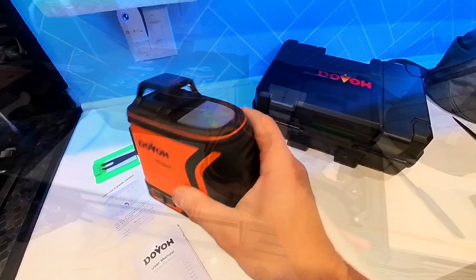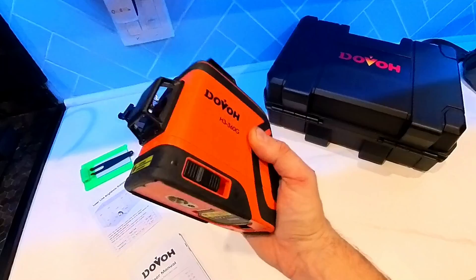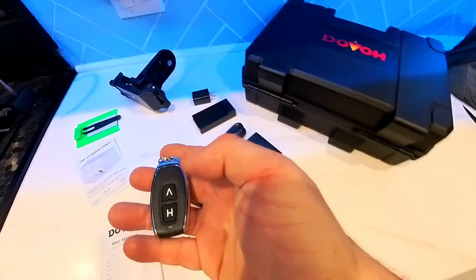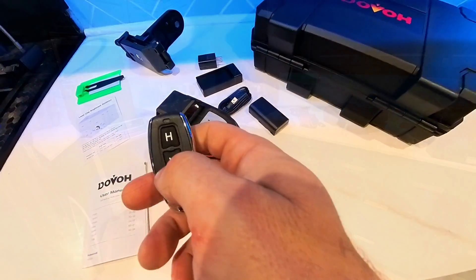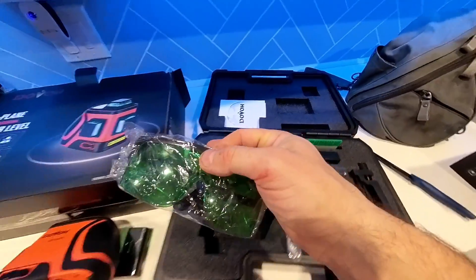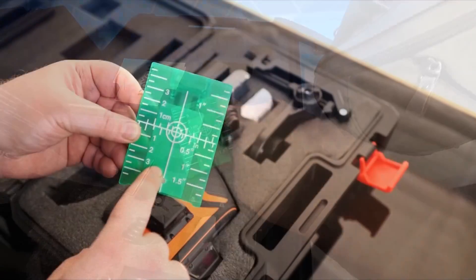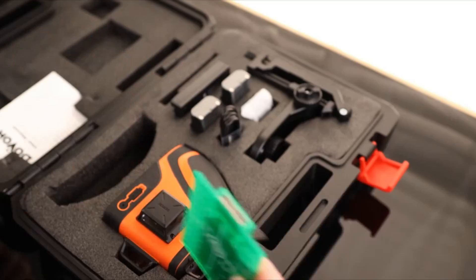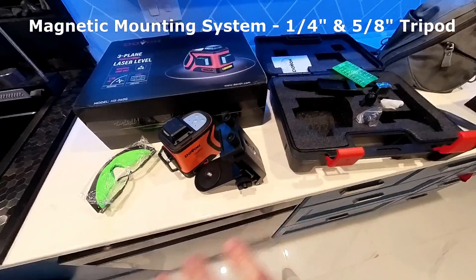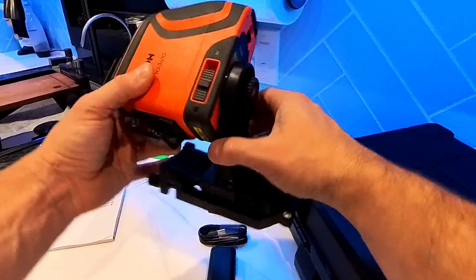The laser is hefty in weight because there's a ton of technology packed in. You get a battery charger, a charging cube, and a remote control key that activates different lasers up to a 14-meter range to turn everything on or off. It also comes with green glasses to increase visibility of the green beam, a green target plate for simpler calibration, and a very versatile tripod mounting system. The Dovo laser has both quarter-inch and 5/8-inch threaded mounts, making it practical for a wide range of construction and leveling tasks.